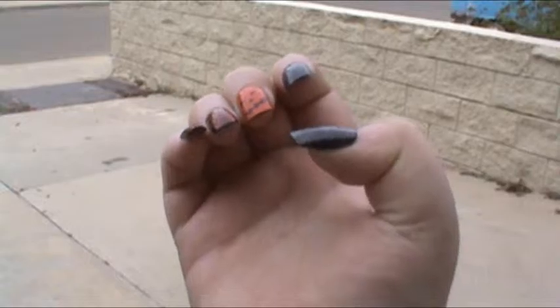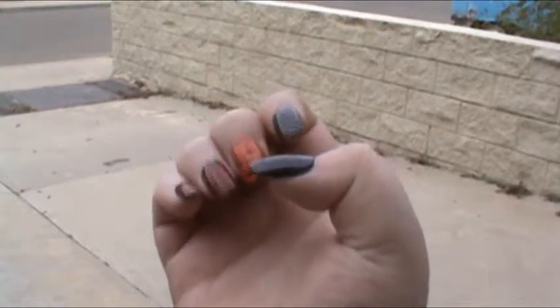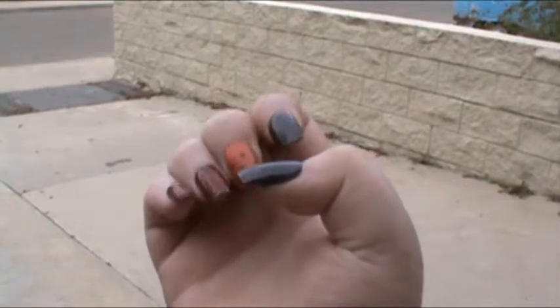Both my hands are the same except for the middle finger, and I'll be showing you my other hand in a minute, but first I wanted to explain what's on my right hand.